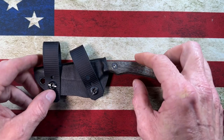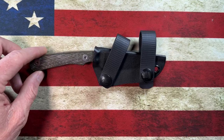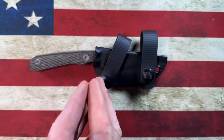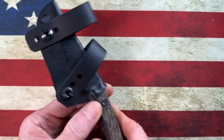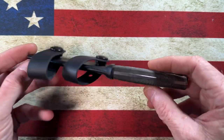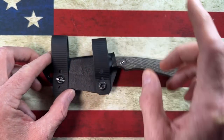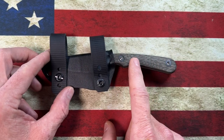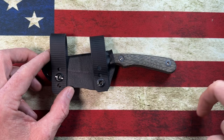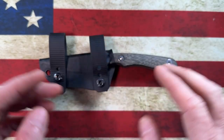Hey guys, I hope everybody's having a fantastic day whether you're watching this in the morning, afternoon, or evening. I am glad you're here. Today we're going to talk about a cool little knife from Rainier Knives, a USA-made company — this is the Fast Pack. Before we get into it, if you'll hit the subscribe button and the bell notification icon next to it, it'll help me out tremendously and I'd really appreciate it.